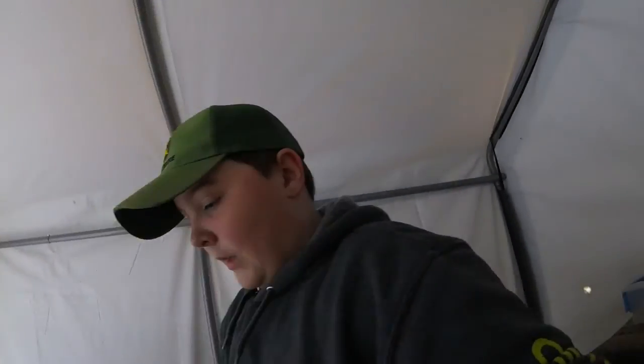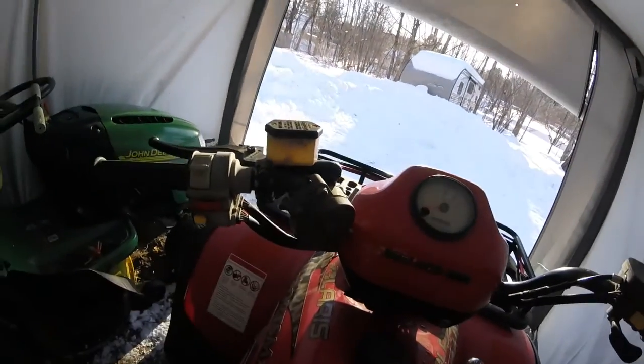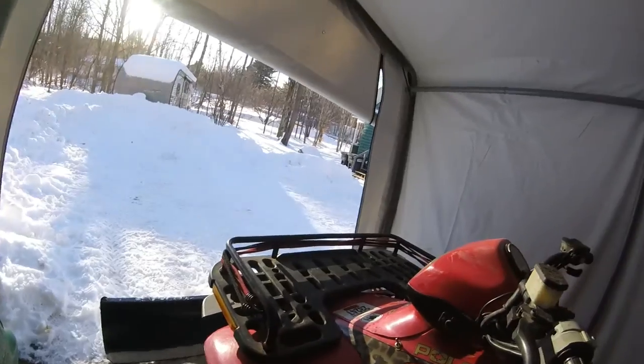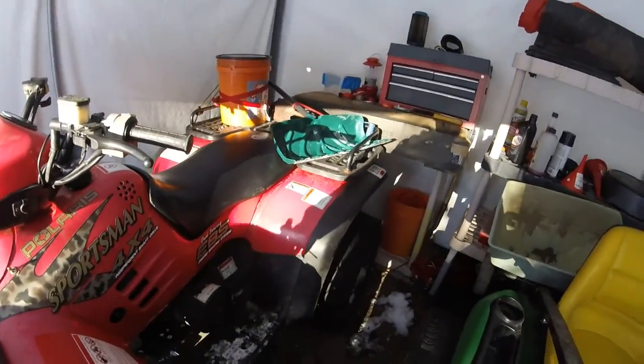I personally think my four wheeler is running so much better right now. I don't know if you'll really be able to hear it in the video, but it's running a lot better right now. I'm happy. Nice air filter.